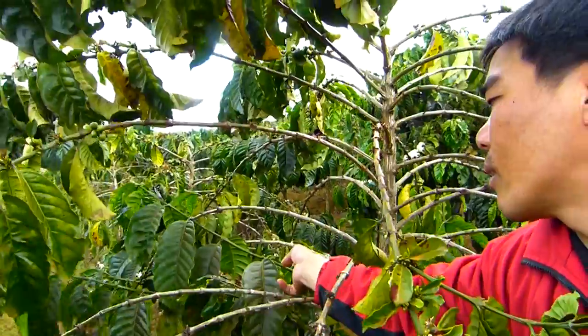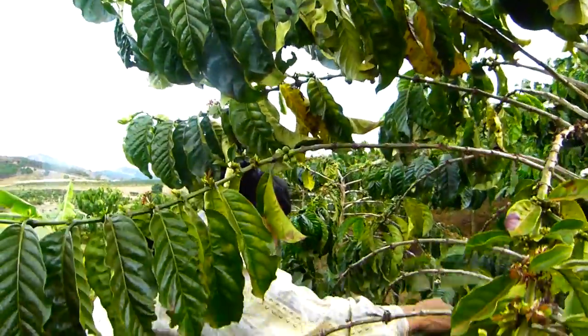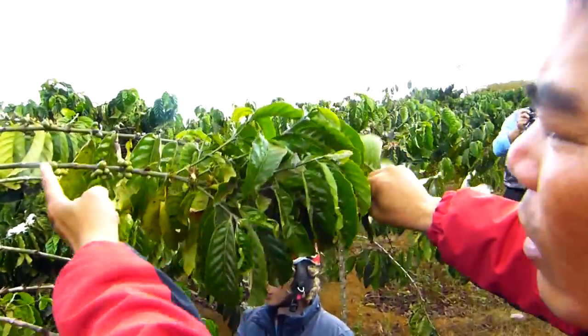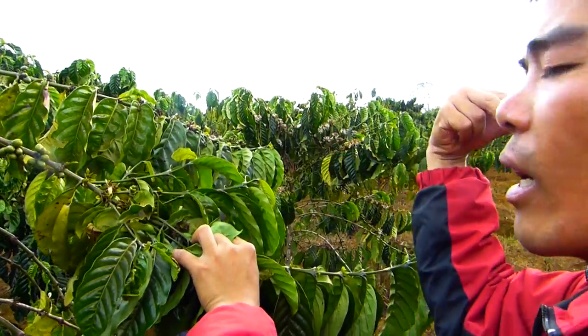In the next year, we will cut it. You can see they already have some new branches. So this year we have to harvest, and later we have to cut the branch from here so that the new one can grow in.